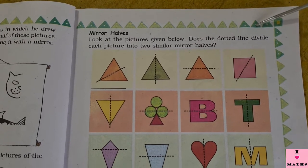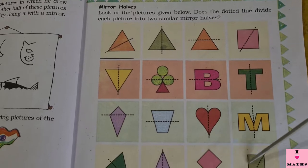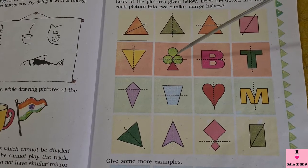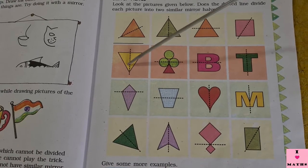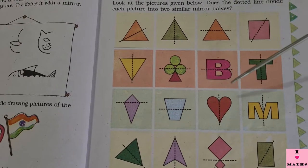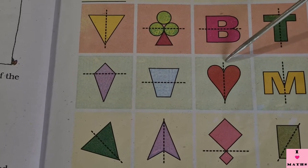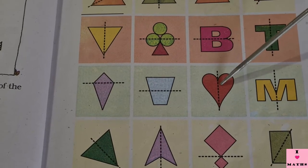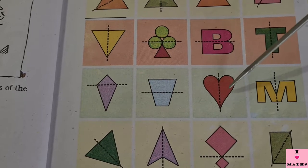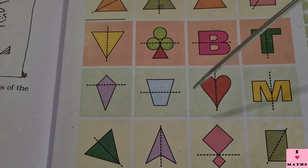Look at the pictures given below. Does the dotted line divide each picture into two similar mirror halves? In all these pictures they have drawn a dotted line. I am going to keep the mirror on the dotted line and we have to see whether these dotted lines are going to divide the pictures into mirror halves or not. Mirror half means if I keep my mirror on this dotted line, then the image inside the mirror and the picture outside the mirror should together make the complete picture. Both of them should join and make it exactly like the original.